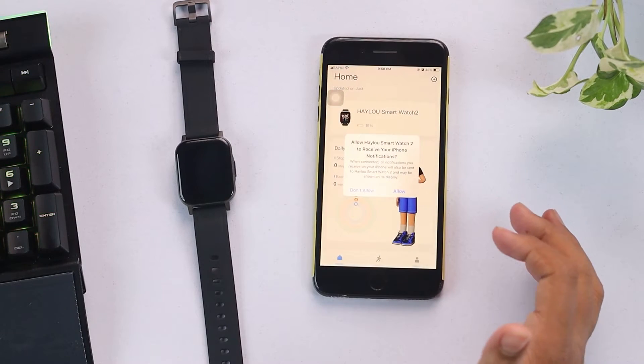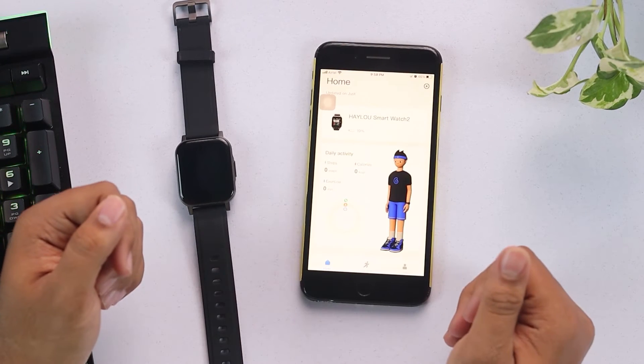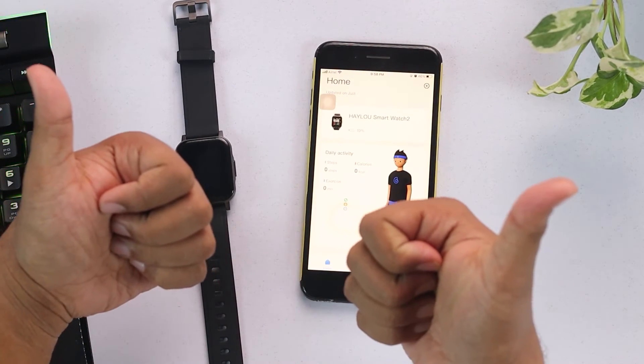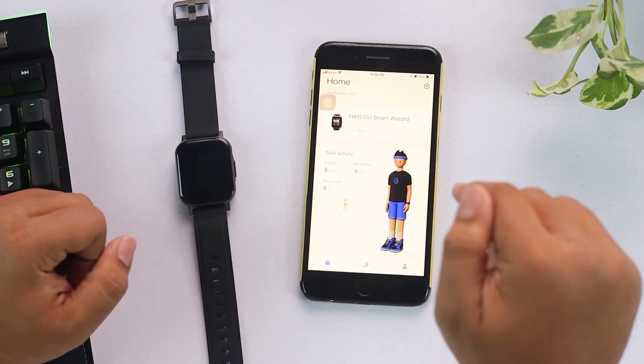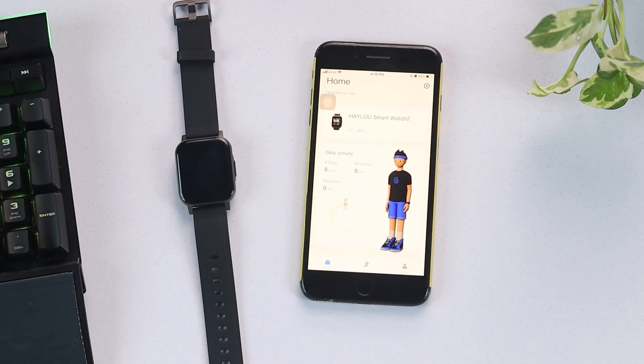That's all for connecting the smartwatch. If you found this video helpful or informative, don't forget to leave a thumbs up and leave your thoughts down in the comment section. That's all for today — take care and have a nice day.